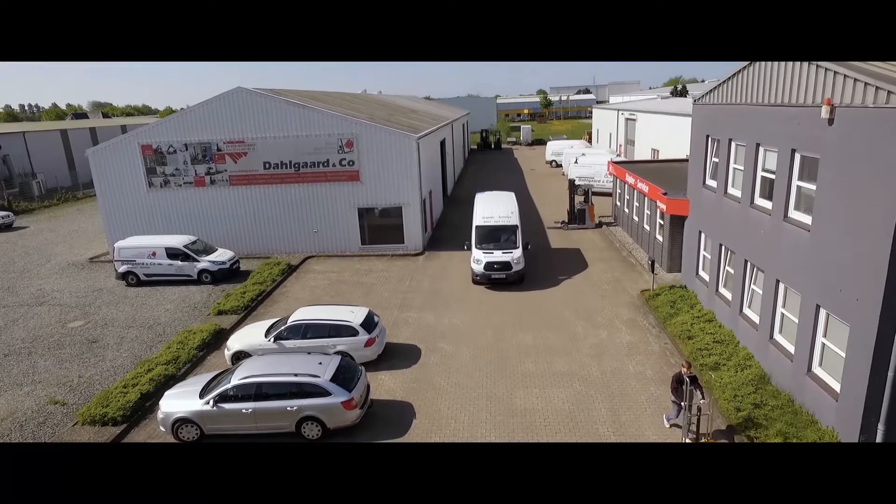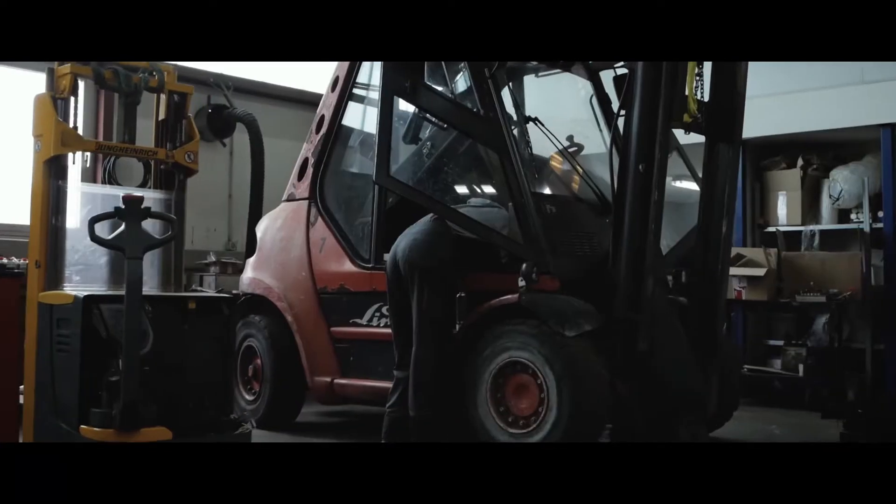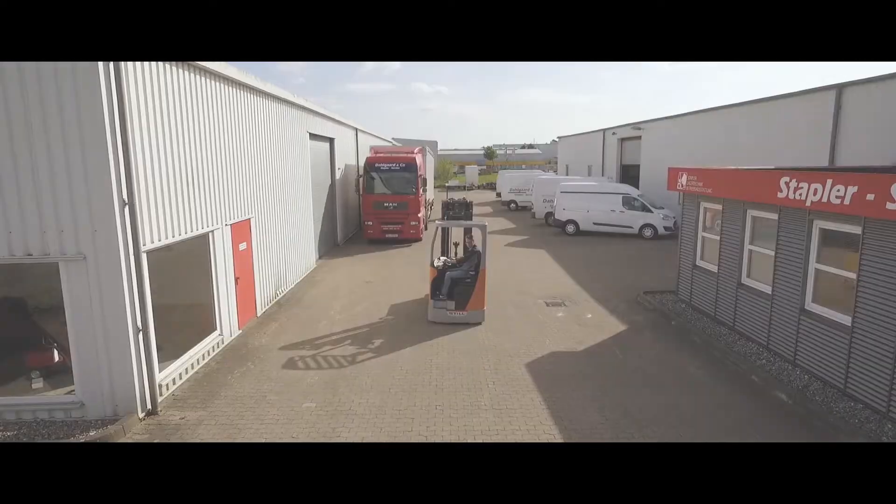Since over 90 years, our family is known as Dagerd company — the most successful partner when it comes to gas supply, electrical, montage-technic, and storage-technic.